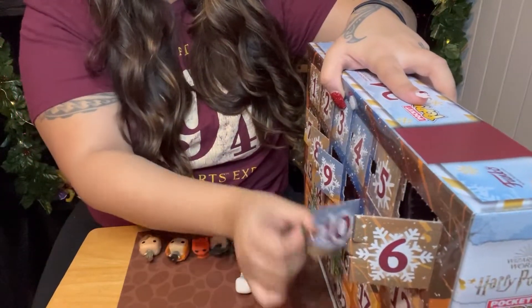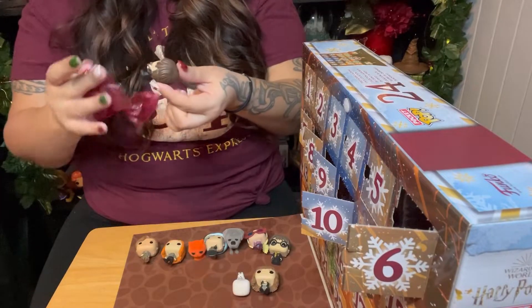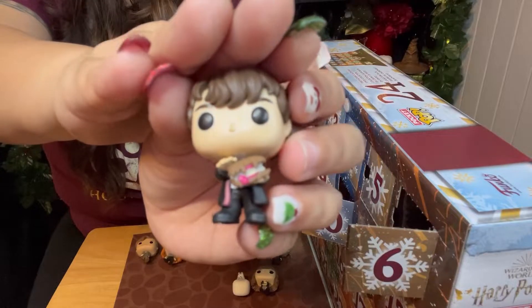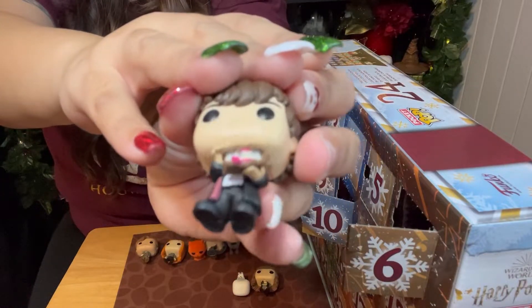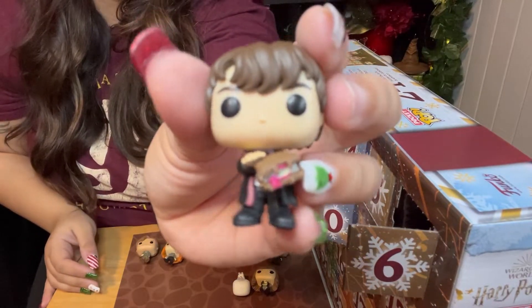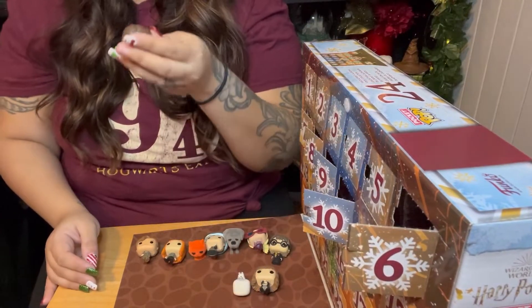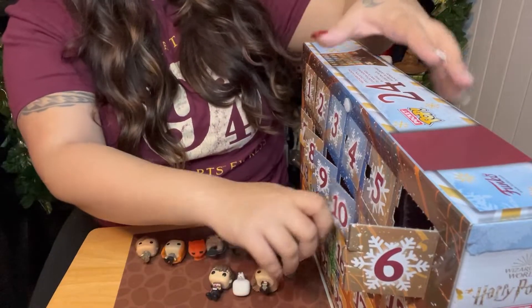Day ten — and then everything falls down the second I move it. We got Neville Longbottom! It's Neville with the Monster Book of Monsters. It's really cool — that is so cool that they were able to get the details of the book on this pop. It's so tiny and so intricate, and it's really actually really good. So Neville, stay there.